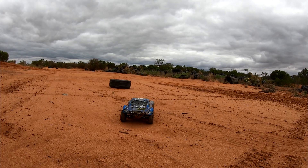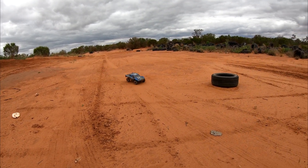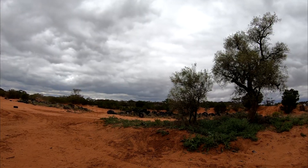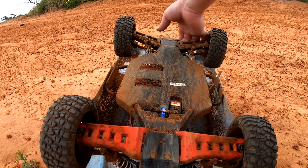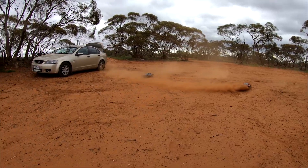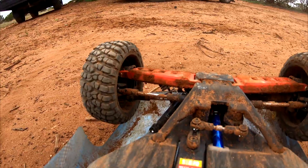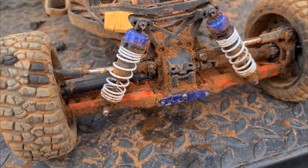Still not broken. That hit the ground pretty hard but it's still intact. We're going to finish this battery and if it's not broken, we're sending it into a tree. I broke the front drive shaft but the arms are still okay. Like I promised, I've taken off the bumper and now we're going to send it into a tree in super slow motion.